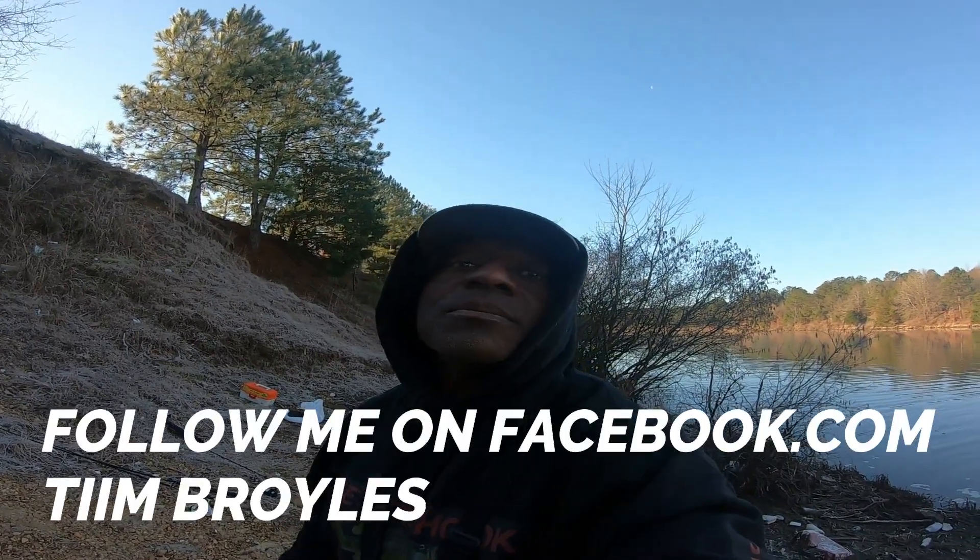What's going on, guys? Thanks for going fishing with me. And if you're new to my channel, welcome to Set the Hook. I'm T.L. Broyles.